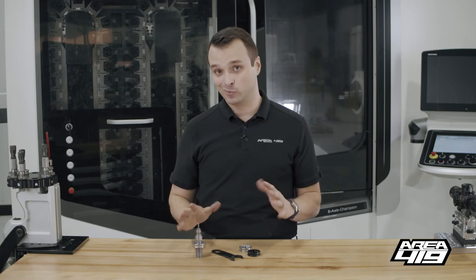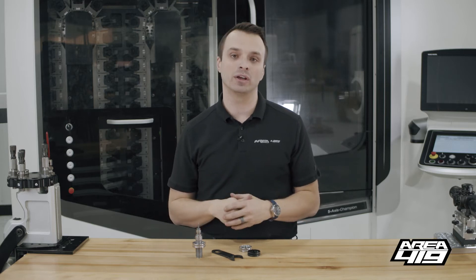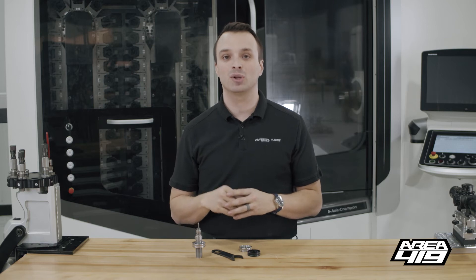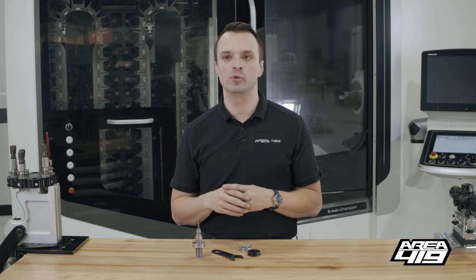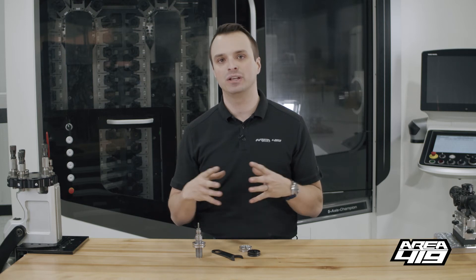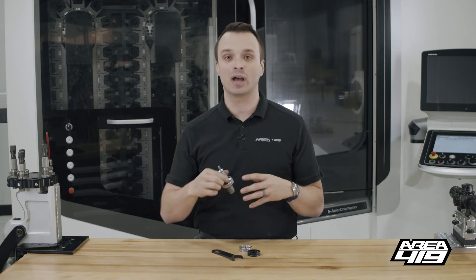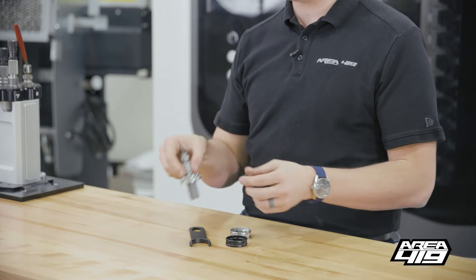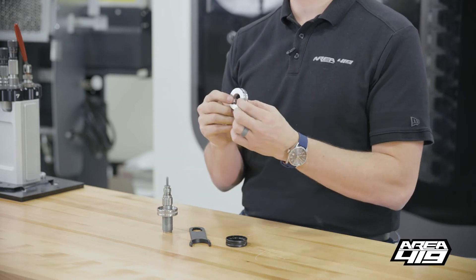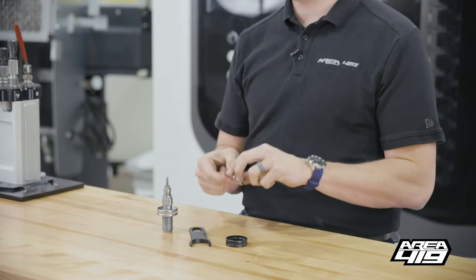All of the dies that we're using, the common dies on the market, are five-eighths or seven-eighths fourteen class two thread. What that class two thread means, for those of you that don't know, is you have a greater deal of tolerance — a greater tolerance window — between the outside diameter of your seven-eighths threads and the inside diameter of your female threads that match.